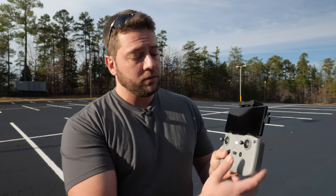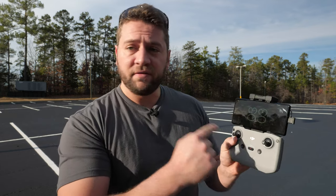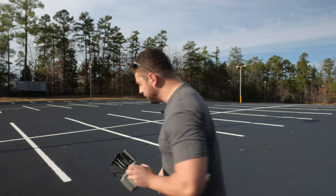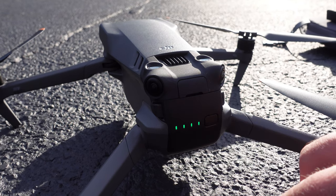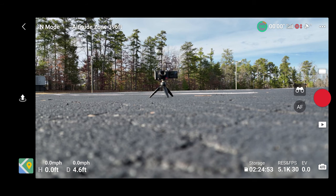I'm going to turn on the remote control with a short and then a long press. We'll make sure our phone gets turned on, open up the DJI Fly app, and go ahead and power on the drone as well — also a short and then long press on the battery. Now I'm going to go into the DJI Fly app. On the bottom right, tap Go Fly, and we have our image.